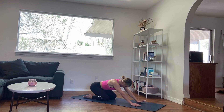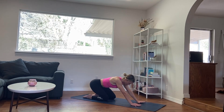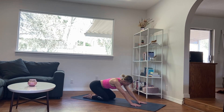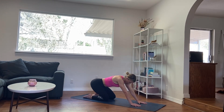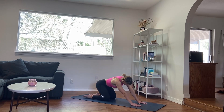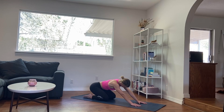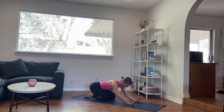Left knee meets the right. Finding some hip circles here — maybe just shifting back and forth into child's pose, maybe even a few cat-cows. Just letting yourself lubricate through the joints in your wrists, your hips, your knees. And then finding that neutral tabletop.